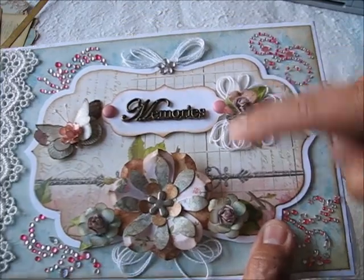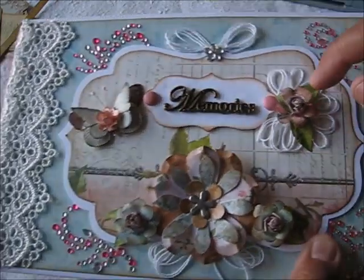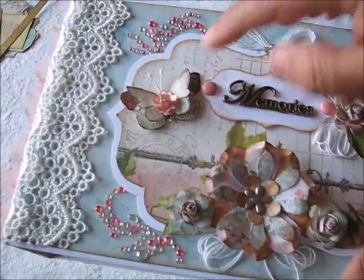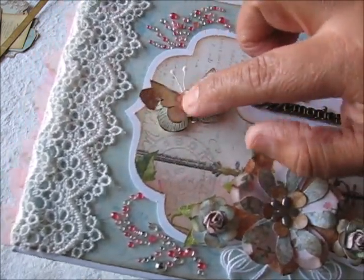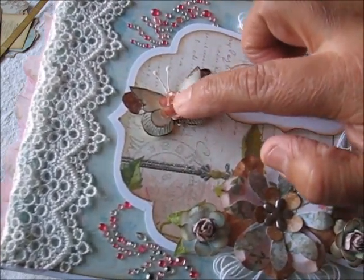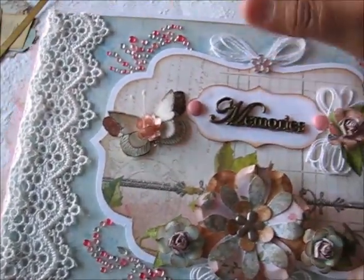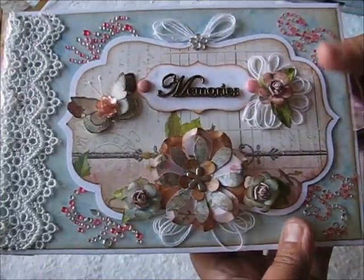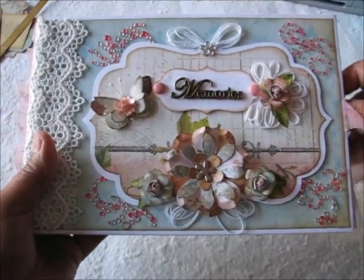I'm going to show you in this video how I made it using scraps from the paper collection. Then I made these three flowers — I'll show you what I used. These are some of the leaves I made; I just cut them very small. This piece was from the paper pad cover — there were two, and I fuzzy-cut them both, glued them, and put a mini flower using a small punch. Then I added the antennas, rhinestones, and distressed with vintage photo distress ink.